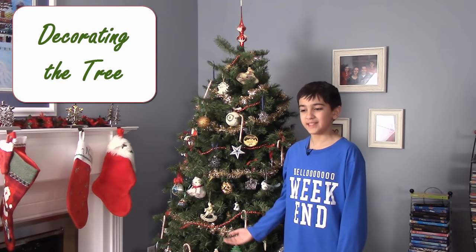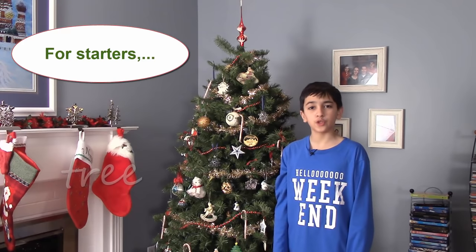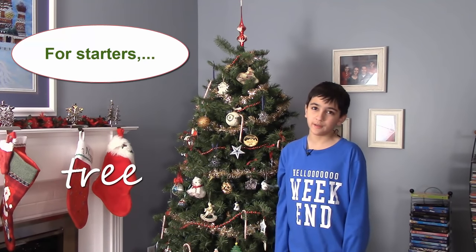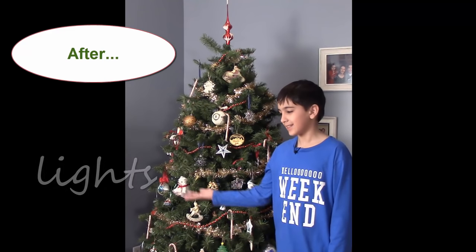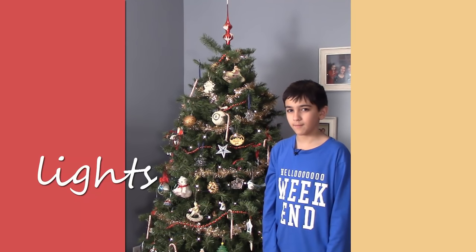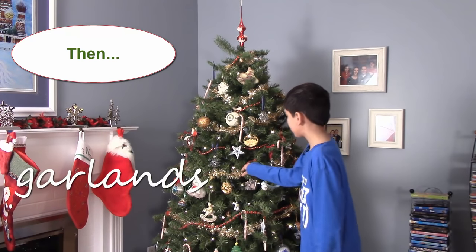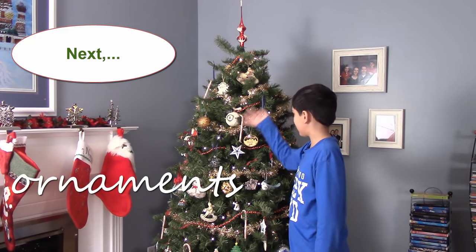Decorating the tree takes time. For starters, you have to choose a tree. Do you want a real tree or an artificial tree? After you put your tree up, you can turn on the lights. Then you put on garlands like these. Next, you put on all the ornaments.